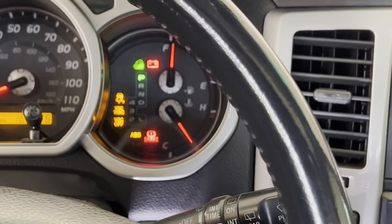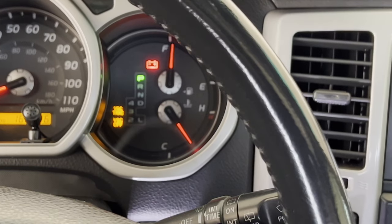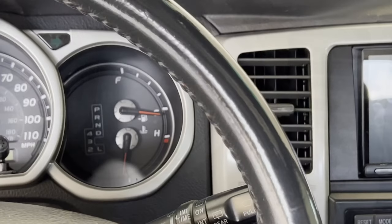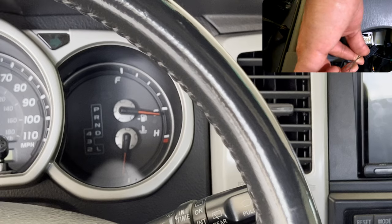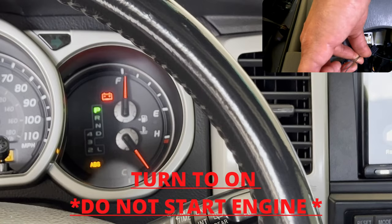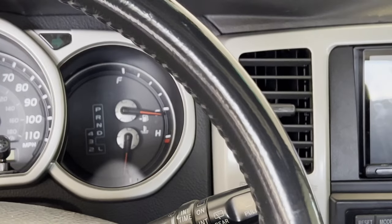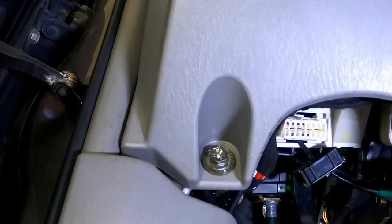Turn it back on again and wait about 10 to 14 seconds. The lights should shut off — when that happens within a two-second span, go ahead and switch the ignition back off. Before turning the car back on, touch the two paper clips together again to cause a short. Then start up the car. The VSC warning light and the ABS light will start to flash pretty quickly. Go ahead and turn the car off. Remove the paper clips and turn the car on — it should be done.